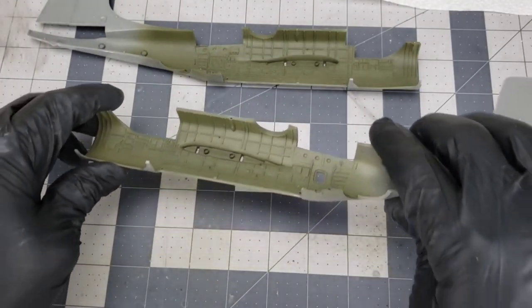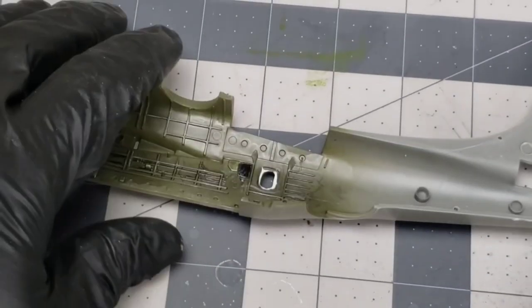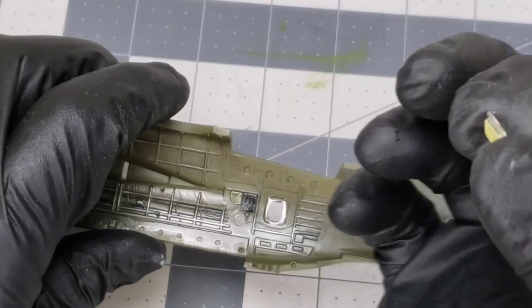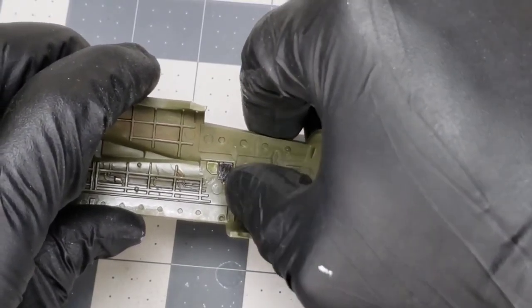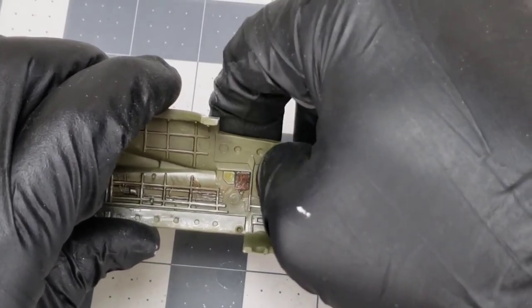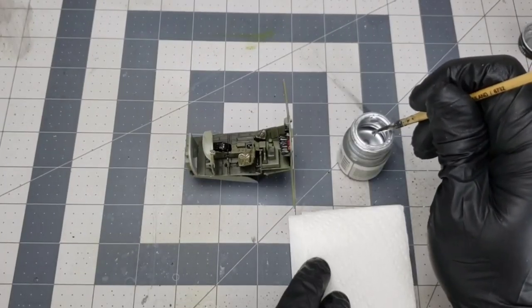Here are the fuselage halves - all of them are painted green, weathered, and then silvered. After I weather it and silver it, I pop my windows in. That's the best time to do it because then you can't get your windows dirty. I'm using Micro Crystal Clear on the windows, making sure all the gaps are filled all the way around so that when you paint the outside it doesn't leak in and you get overspray on the inside of your model.